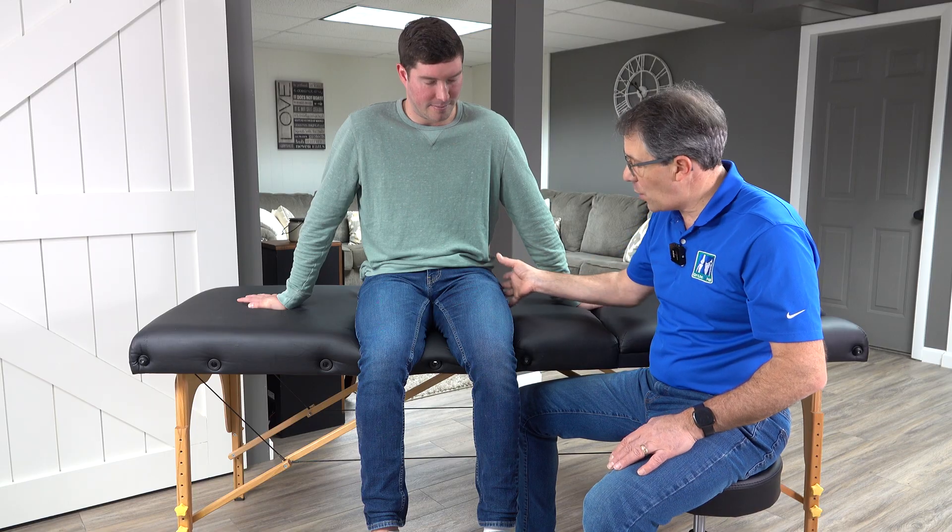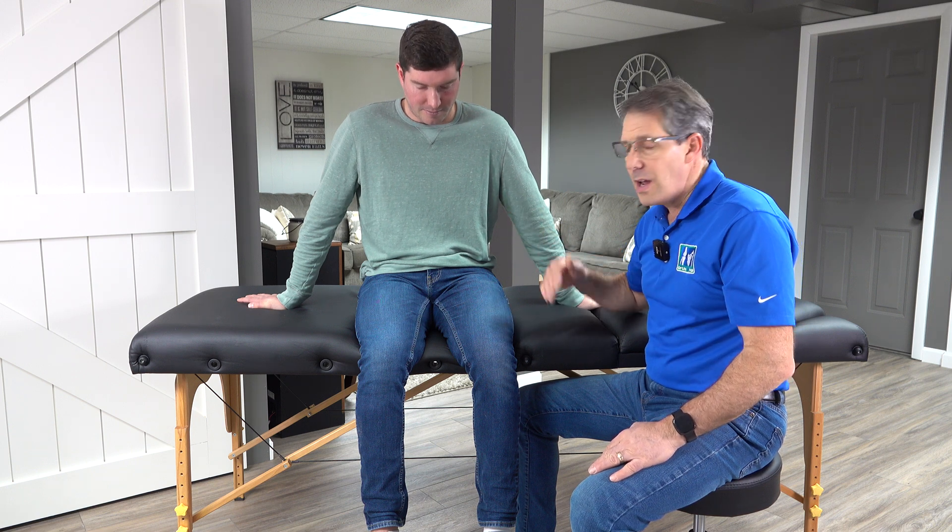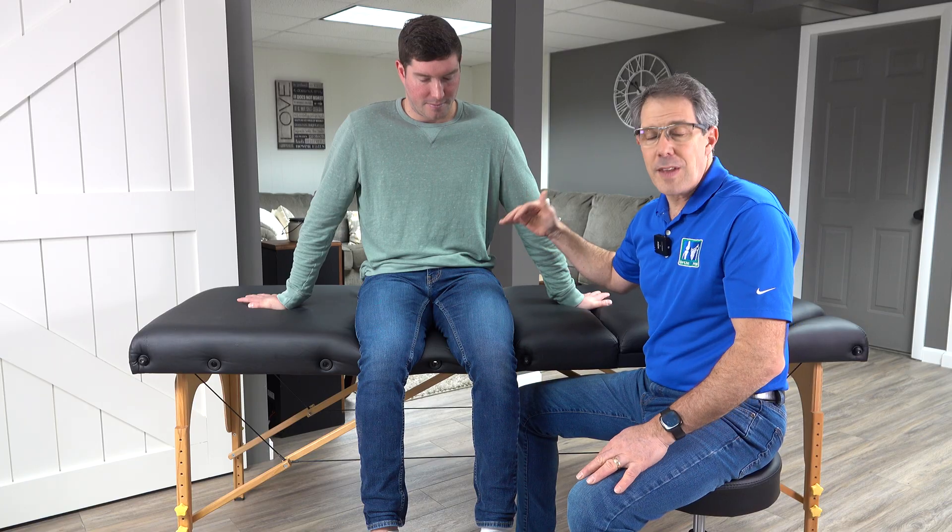We hear about pinched nerve, herniated discs, slipped discs, bulging discs, and we hear about sciatica. Sciatica is a descriptive word basically saying that there is pain going down the leg, usually down the back of the leg, but it doesn't give you a diagnosis. So in order to try to figure out which level it is, sometimes we do some different tests — something you can even try at home to see if you have an L3 pinched nerve. L4, L5, S1 are the most common, but L3 can happen on occasion; it just doesn't follow a very easy pattern to find like the others.